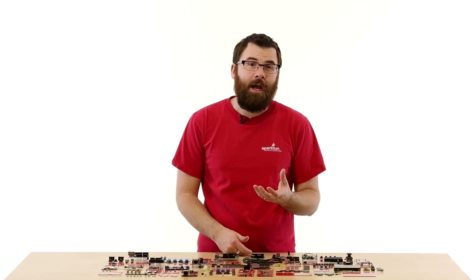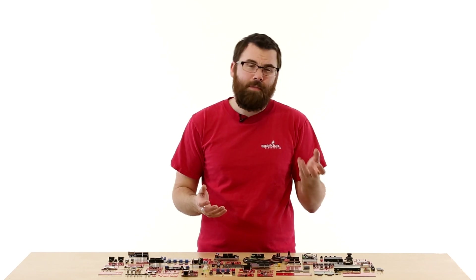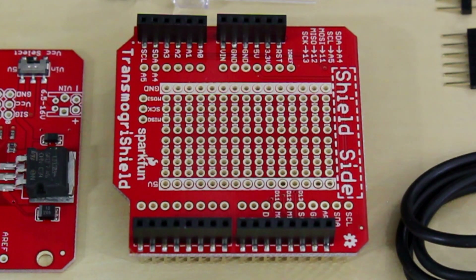Here is the Transmagra Shield. When the Arduino Leonardo came out, it was incompatible with a lot of shields because it had a different pinout on the SPI and the I2C. This shield fixes that. If you use this as a go-between with a Leonardo, it'll fix the problem and you can start using it with all your favorite shields.